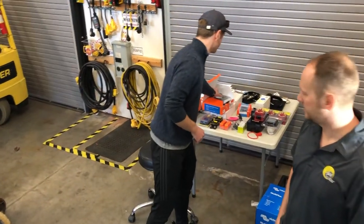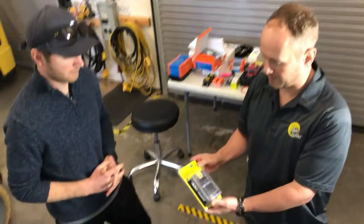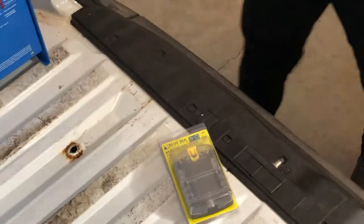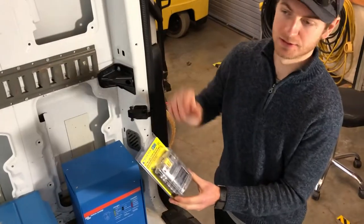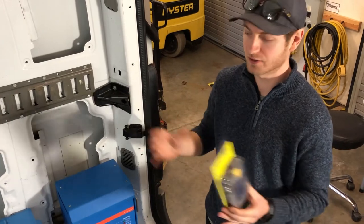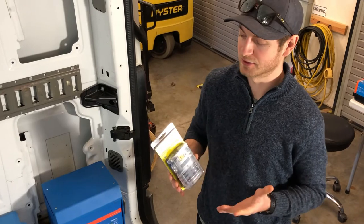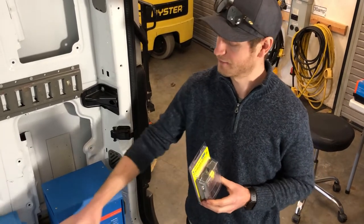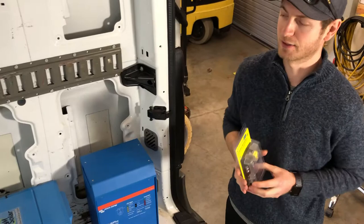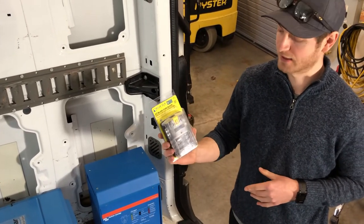Let's talk about the DC distribution system. It's basically centered around this 6-circuit fuse block, placed as close to the batteries as possible. What this allows is for you to have DC loads — lights, USB outlets — that you can run in the coach without needing to be inverted. DC loads are typically a little bit more efficient since you don't have to invert DC to AC and then supply that power. You can go straight from the batteries to the load itself.